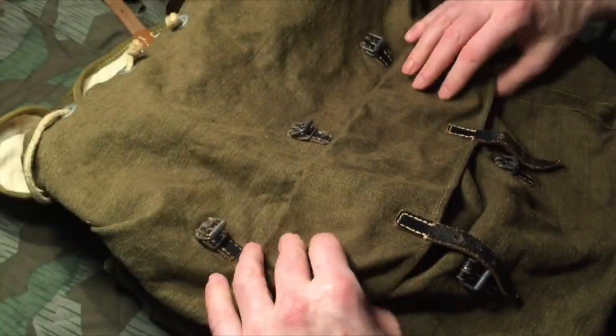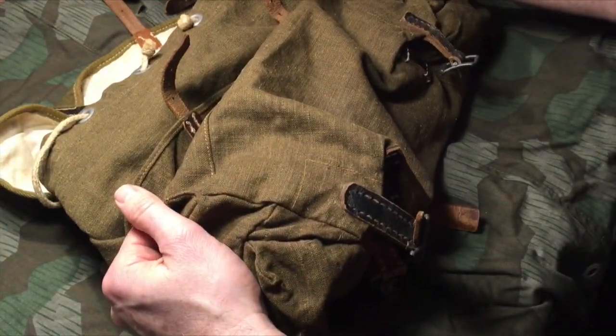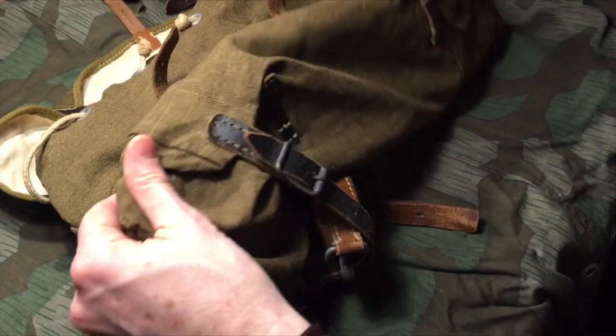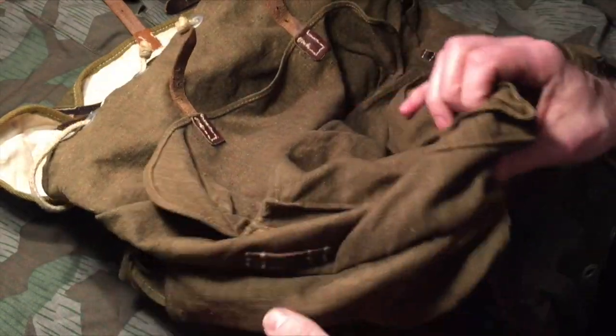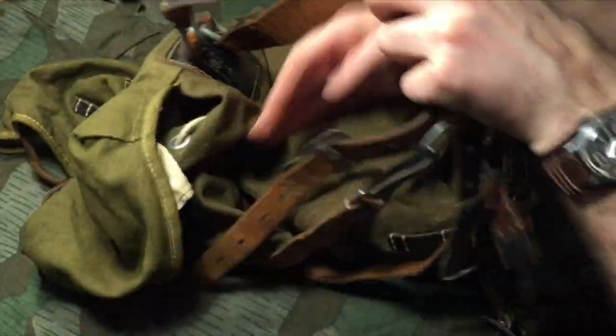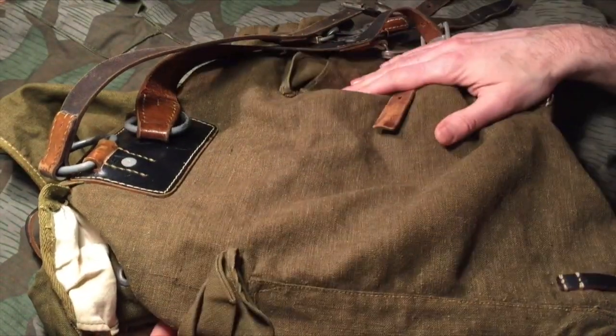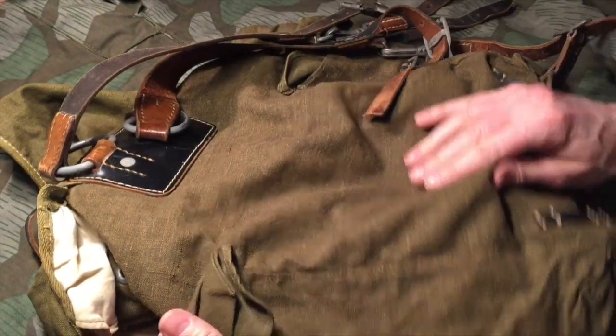Overall it's in very good shape as far as the fabric goes. I've been looking all over and there are no tears or holes. So this has been kept in a good place and previous owners have taken good care of it, keeping it in dry places.